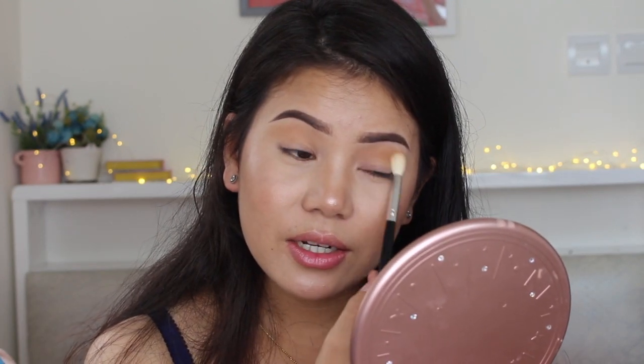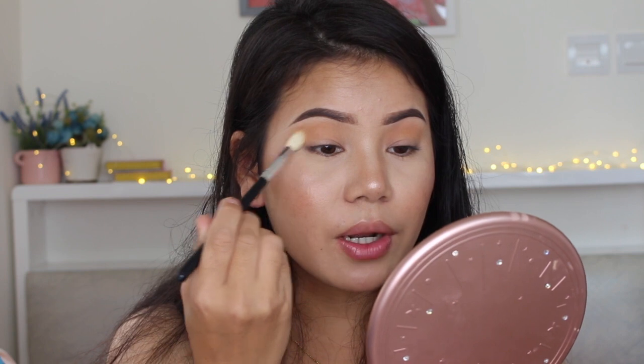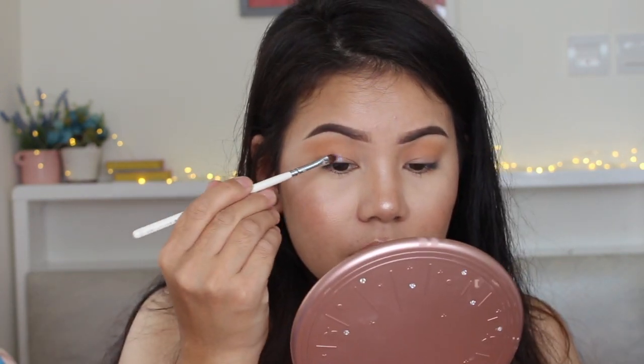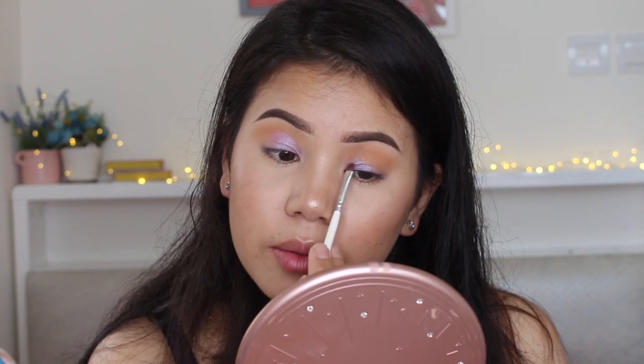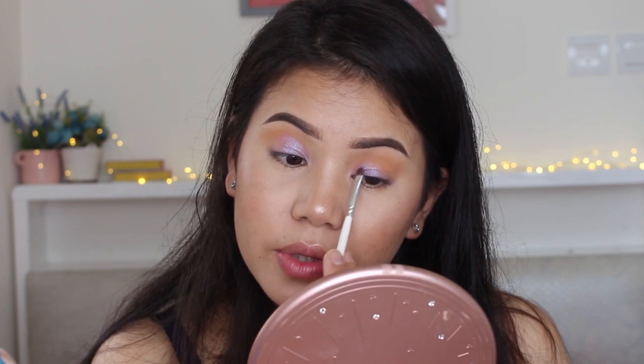I'm going to clean up my lip color — it's a bit of a mess. I'm going to use these colors. For my lid, I'm going to use this color right here — it's kind of a purpley, bluey shade, plus this one. I'm going to apply this with my eyeshadow brush.